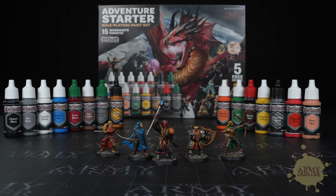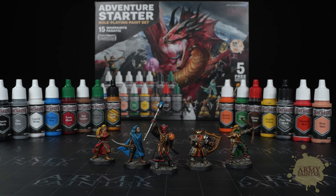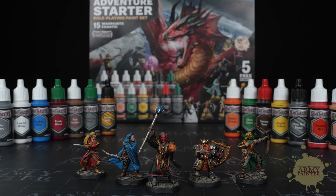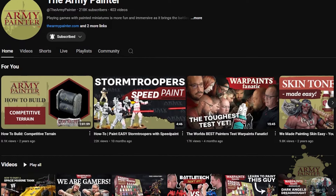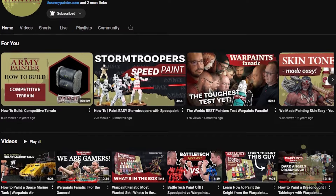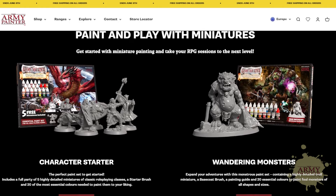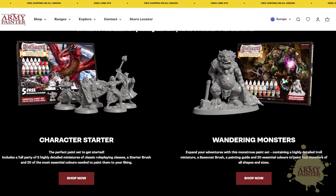This Game Master role-playing starter paint set is a great beginner set for anyone interested in tabletop RPGs, or a fun way to gather a party of your friends for some tabletop adventures. The paints inside are perfect for beginners and advanced painters alike who've leveled up their hobby dexterity. Be sure to stay tuned so you can see how the whole party of five gets painted when you subscribe to the Army Painter's YouTube channel, and be sure to also look for these products and more from the Army Painter at your friendly local game store, preferred online retailer, or at www.thearmypainter.com.